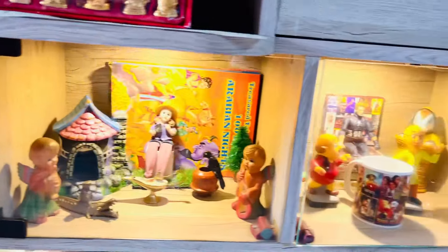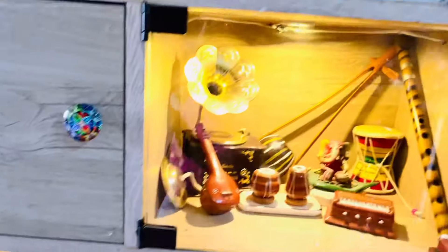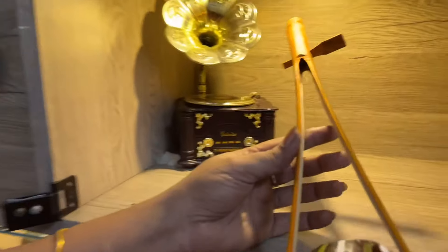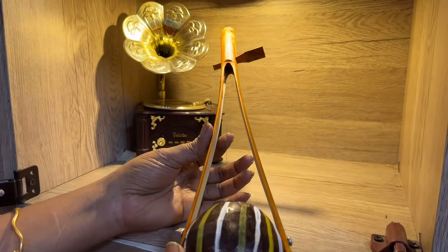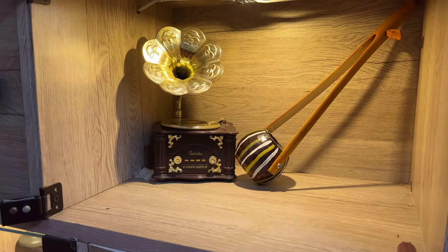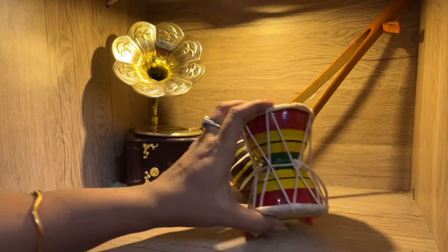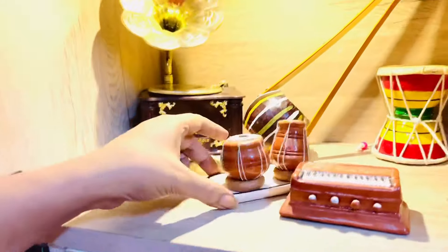That's how three of my racks are decorated with three different themes. Above those three racks I have two more wall racks — one filled with couple showpieces and the other with musical instruments. Let me show you: this is a mini form of a string instrument called Ektara, which I got from my last tour to Mayapur in West Bengal. This is a Damaru, and these are some more clay-made small instrument models.